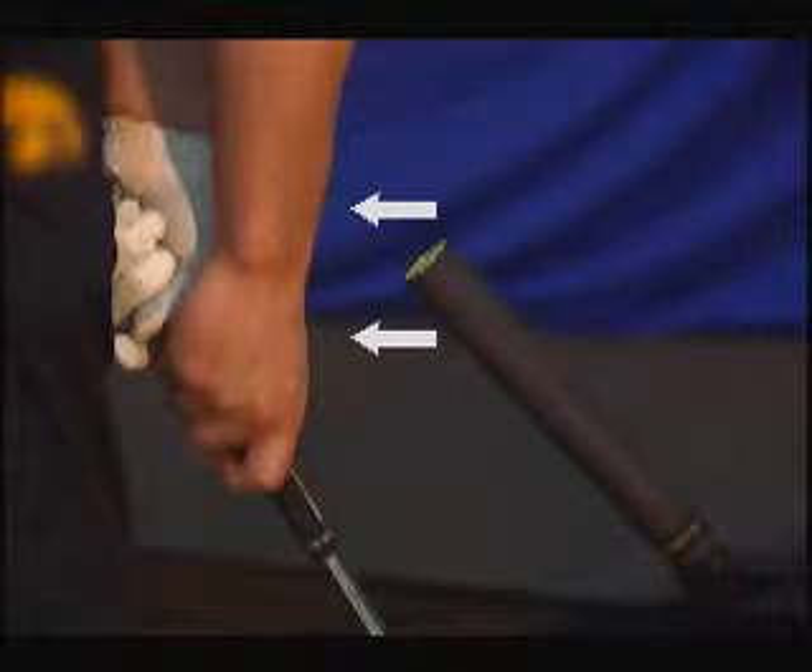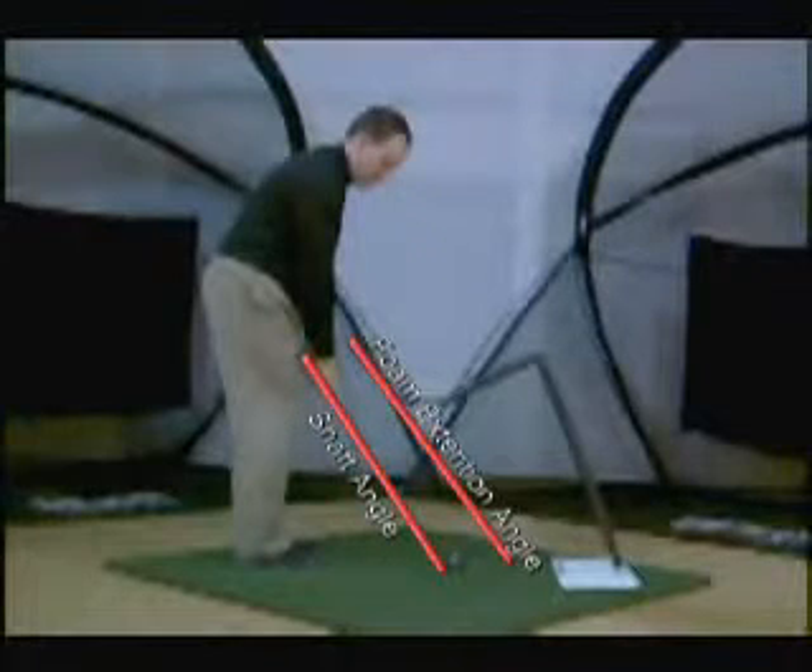When set correctly, the foam extension will be between your wrist and knuckle of your thumb. For beginners, put the foam extension parallel to your shaft angle.